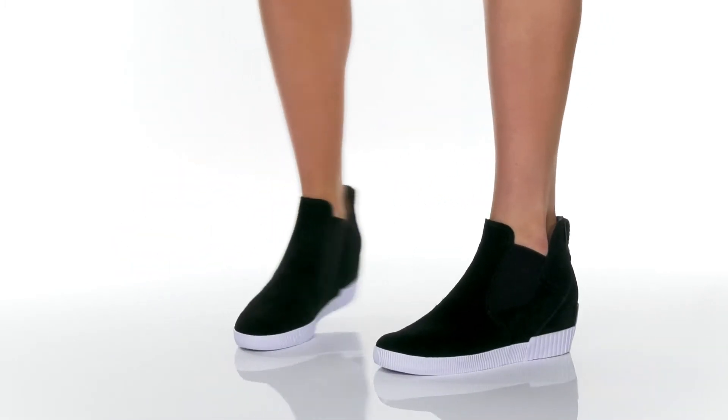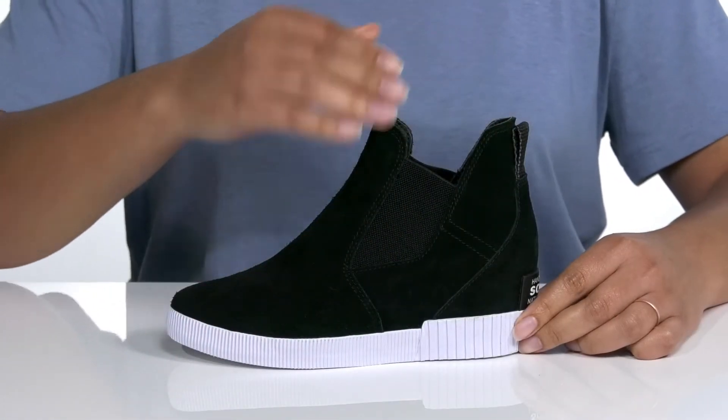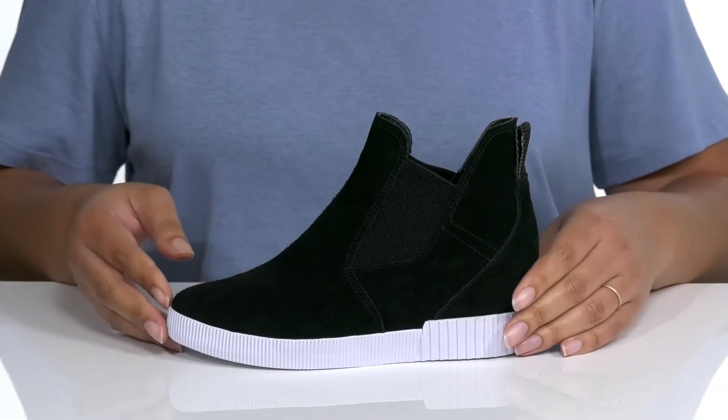Be out and about in comfort and style with these cute shoes by Sorelle. They feature a leather and textile upper with a wide open collar and stretch panels for easy slip-on, and a pull tab at the back of the ankle for assistance with on and off.